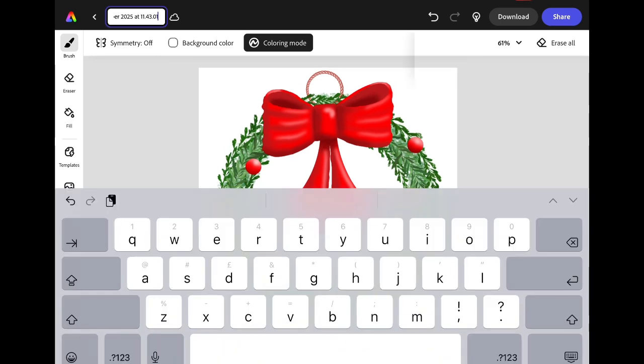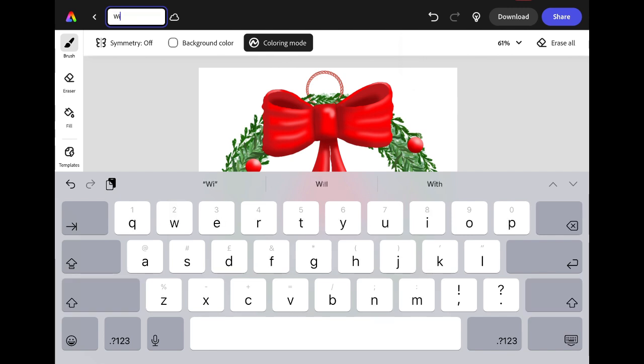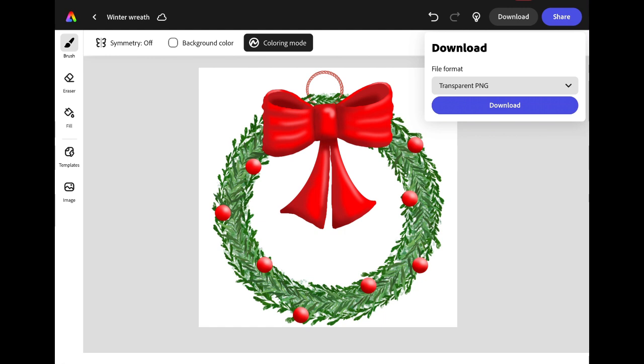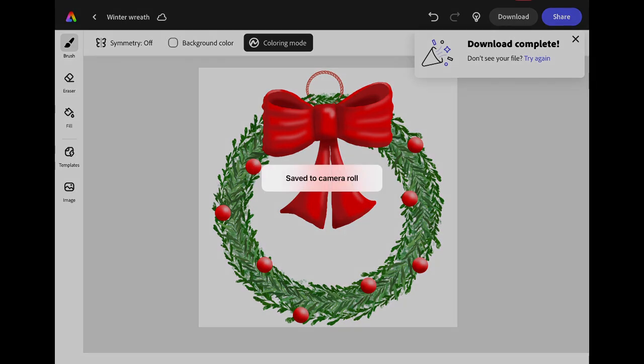When you're finished with your project, you can rename it by clicking in the box in the top left corner of the screen. I'm going to call this one Winter Wreath. Your image will be saved in Adobe Express, but if you want to download it onto your iPad, click the download button in the top right corner of the screen, choose the file format that you want and press download to save to your camera roll.